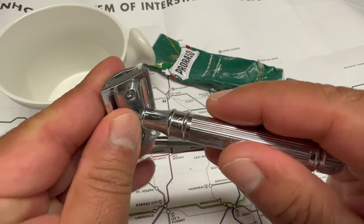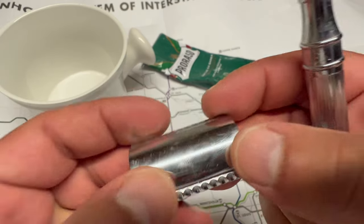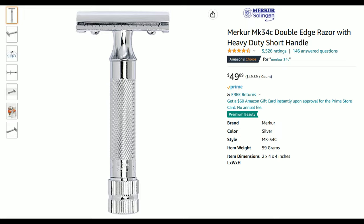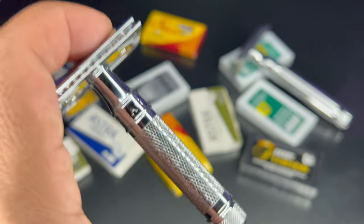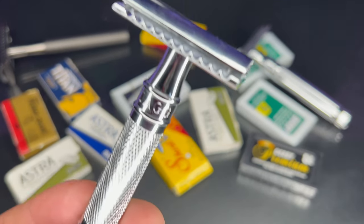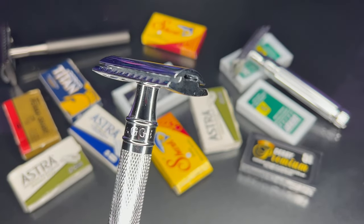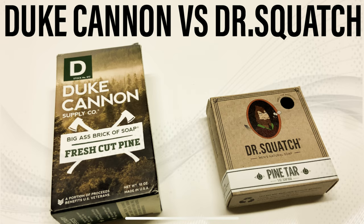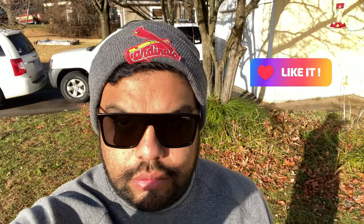In the original video where I talked about how my Edwin Jagger broke, I talked about two different options I was considering buying: the Mühle R89 and the Merkur MK34C. I ended up not buying either one — I actually bought a completely different razor, another Edwin Jagger called the Kelvin. It's an Amazon exclusive. I read the reviews, liked what people had to say, and I've been using it a couple of weeks. On this channel I make videos about men's essentials — grooming products, watches, sunglasses — any accessory I consider essential for men. Please like and subscribe for more content like this.